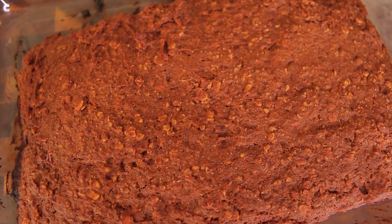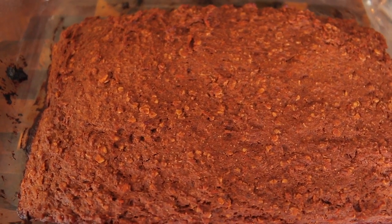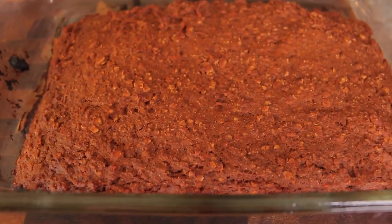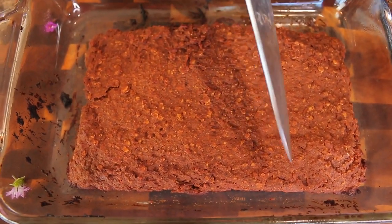Here is our finished brownie — it's cooked but very hot right now. We're going to let it rest and cool before we cut into it, so we'll give it about 15 to 20 minutes to cool off.